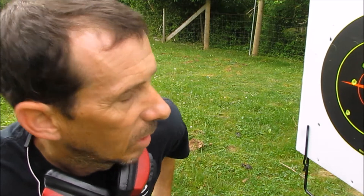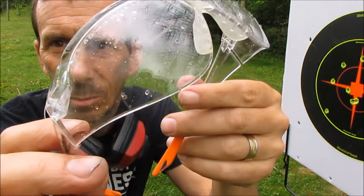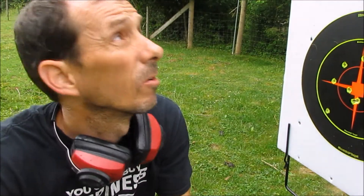Walther PPS — I like it. Let's get back inside and take a closer look at the gun, because it's actually starting to rain right now and it's coming down harder and harder.